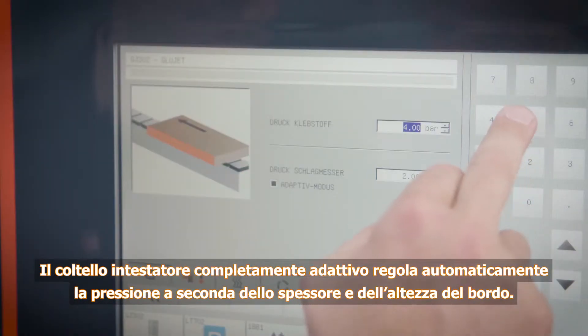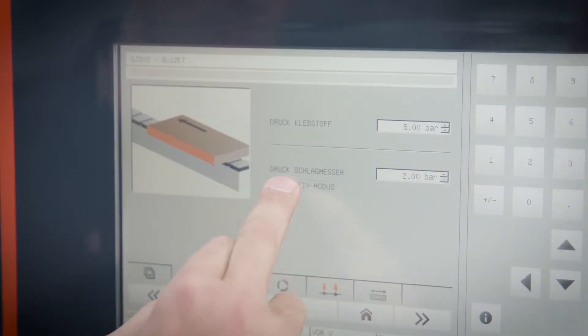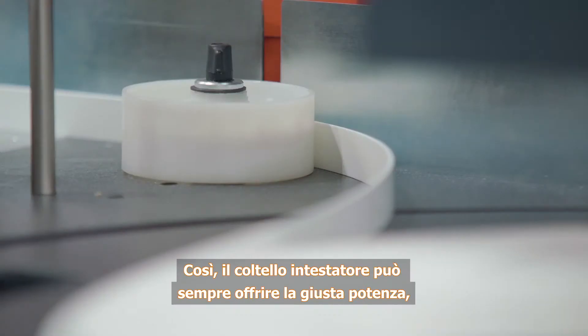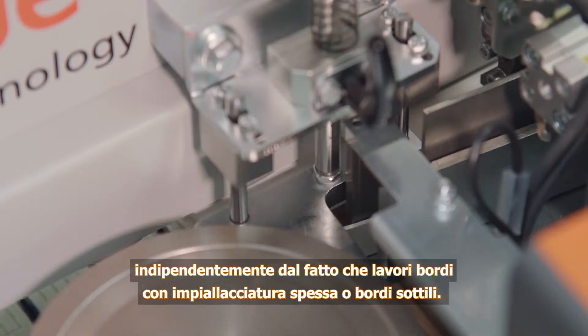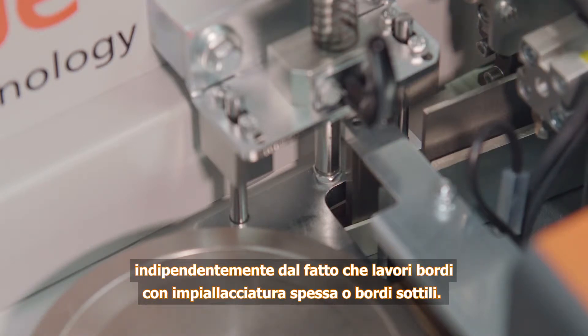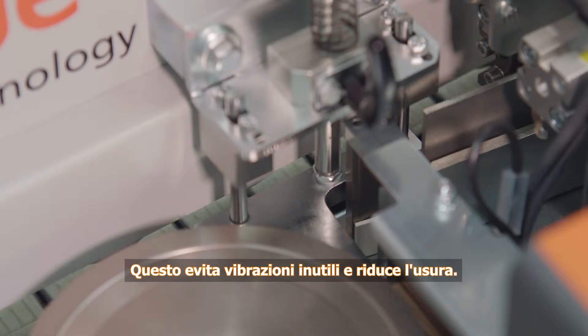Fully adaptive trimming blades automatically adjust the pressure to match the edging thickness and height, ensuring that the trimming blade is always set to the right power. Regardless of whether you are processing thick veneer or thin edging, this prevents unnecessary vibration and reduces wear.